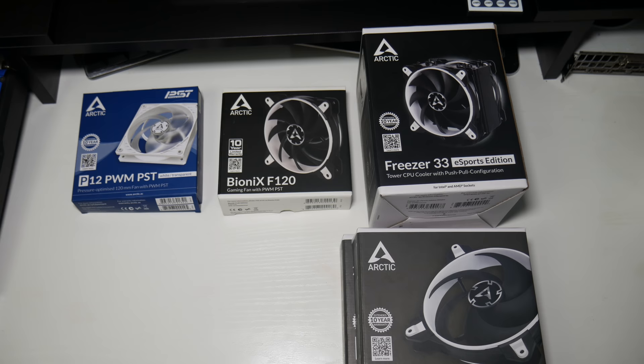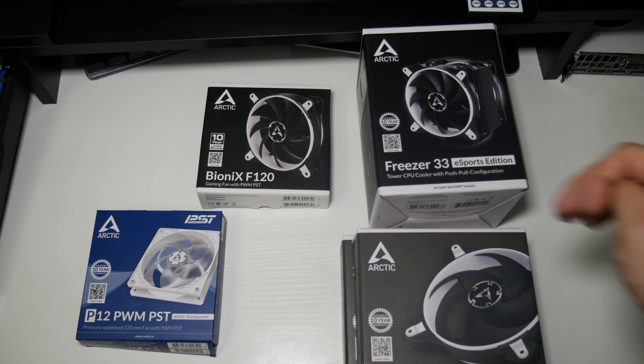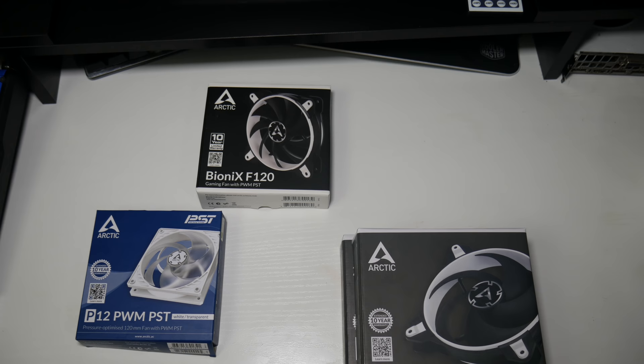Even if your cooler comes with thermal paste in the box or has pre-applied thermal paste, remember a lot of first-time builders really worry about installing the CPU cooler. I had someone recently on the Discord server who was very anxious about doing it - they weren't getting the cooler to go on properly and got a bit stressed. So it's worth having extra thermal paste on hand just in case.